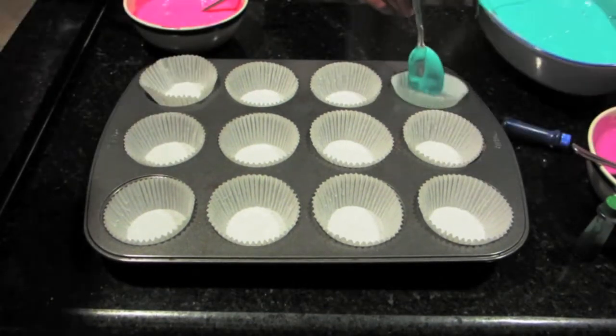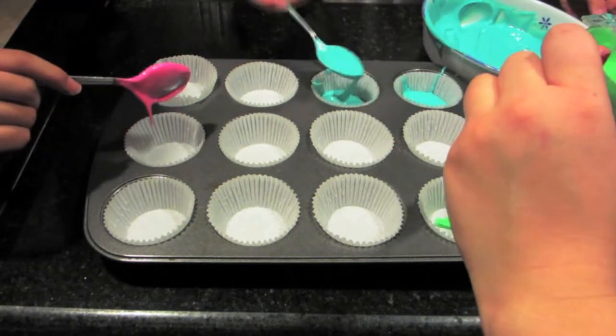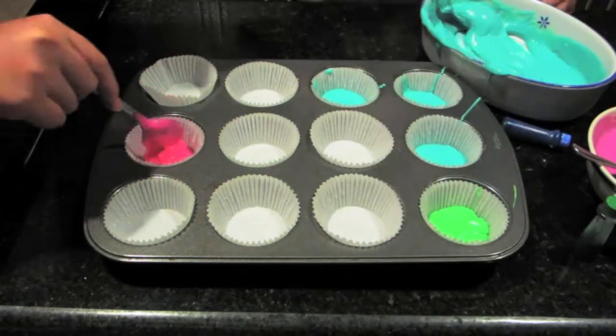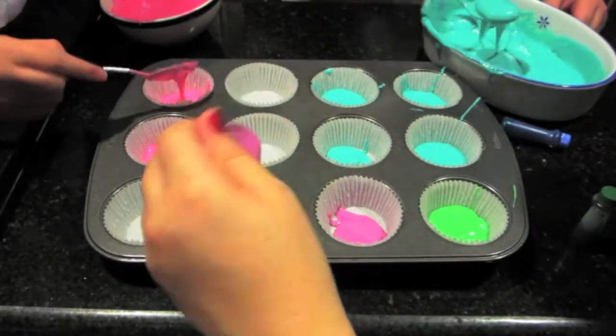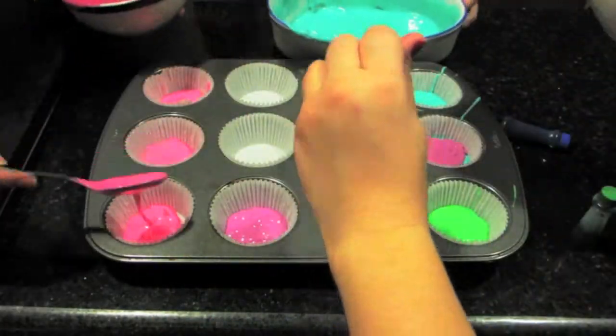Now here comes my favorite part — making them into a tie-dye form. You're just going to scoop out a bit of each color and put it on each little paper cup for your cupcakes. You just kind of want to mix and match — add some blues, then some purples, then some greens, then some pinks — just like that to make it into the tie-dye form.